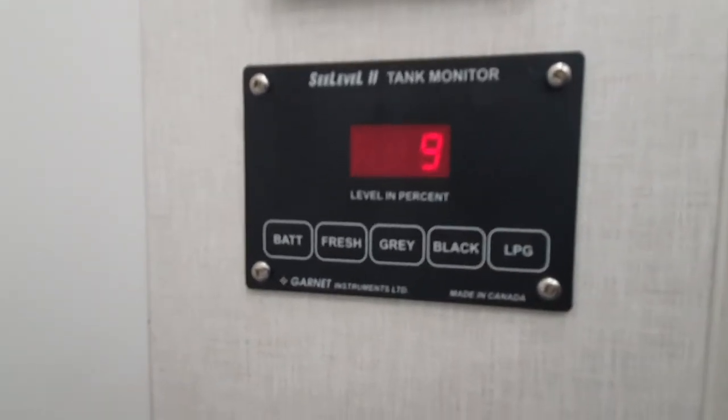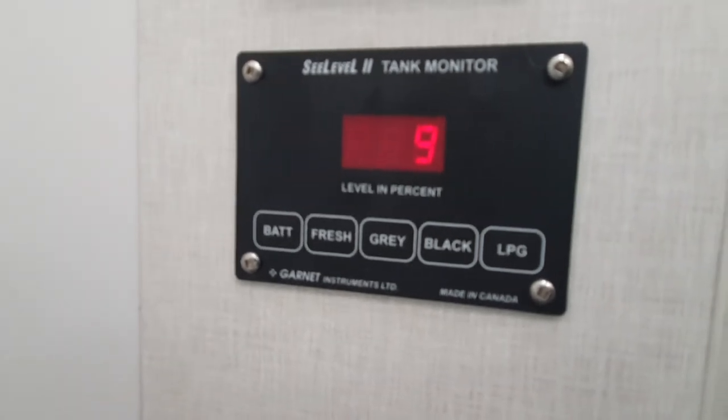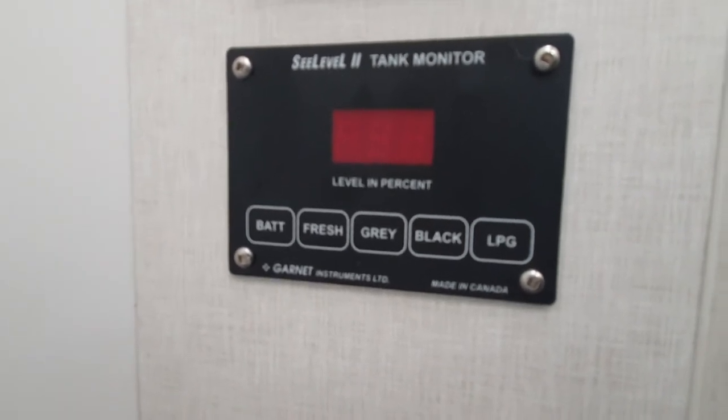Fresh and grey water will not work on this panel. The fresh and grey water tank reading will be on the FinScan.